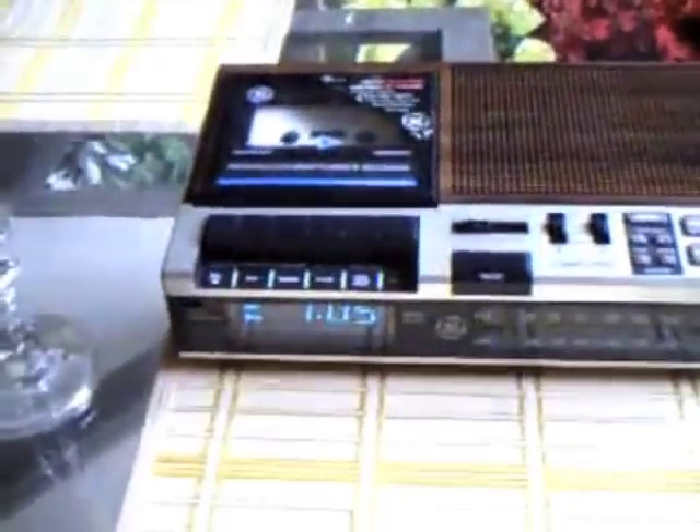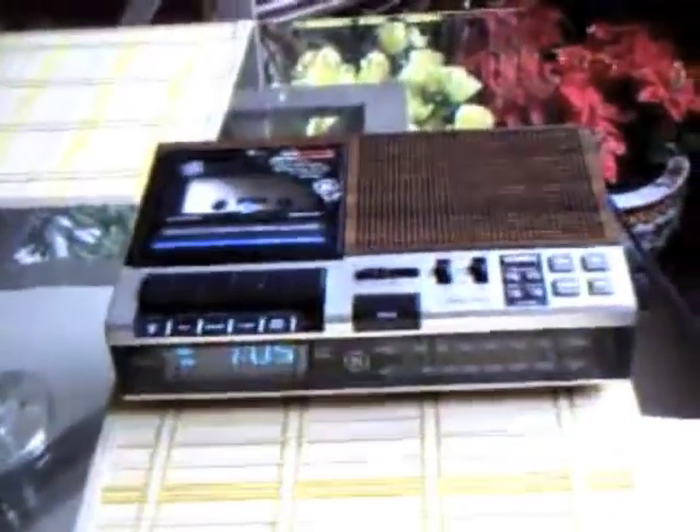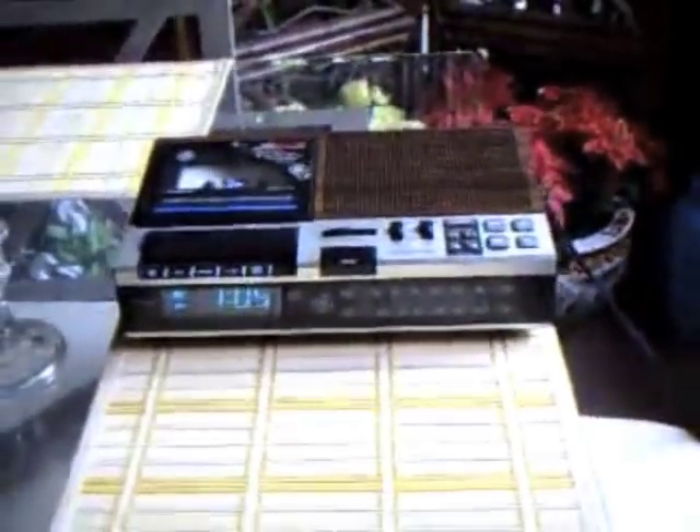As you heard, it just kicked on — that's the first alarm. Now hit the snooze. The second one should come on shortly. At four o'clock — radio. It has great sound and plenty of bass.